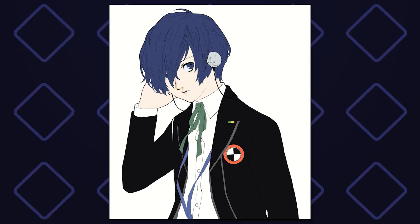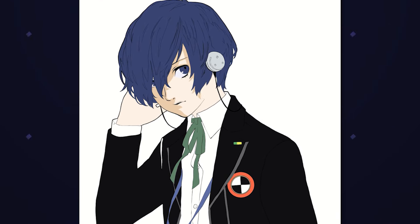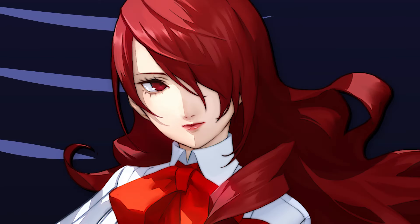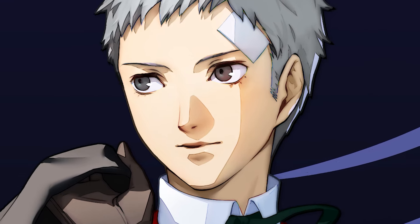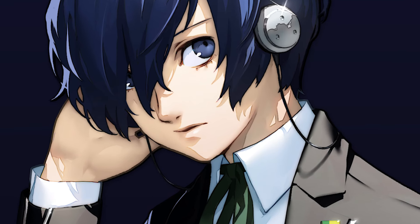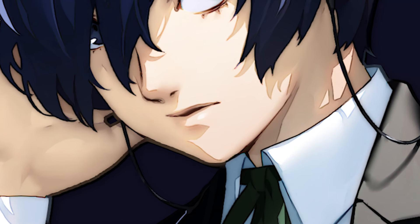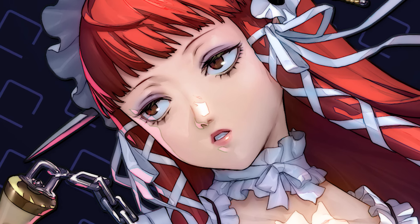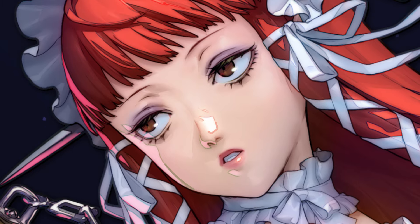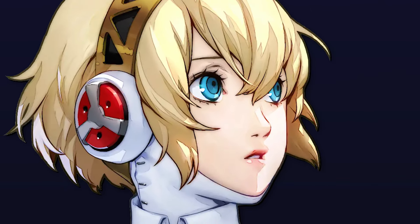Starting with the most important part — the shading — I began by filling out the main bulk of the shadow on the face. Since the light source through all the Persona 3 Reload illustrations is typically really strong, it creates very defined areas of shadow. You'll also notice how in this style even the full volume of the lips comes through, since the shadow bends around the extrusion of the lower lip. Every hard shadow is also separated by a more saturated terminator line, which really makes the illustration pop, in addition to having a warmer shadow around the nose and mouth.